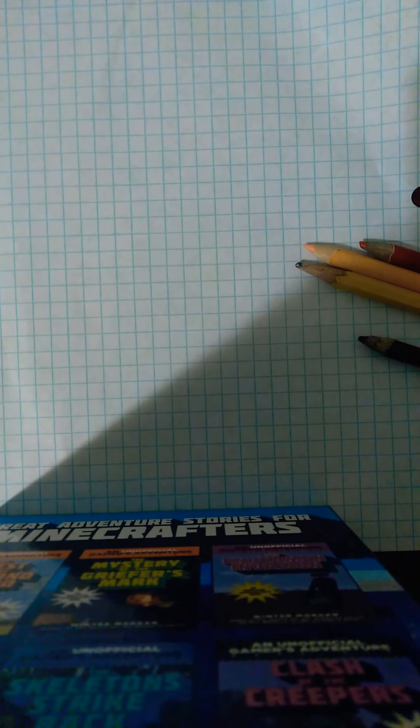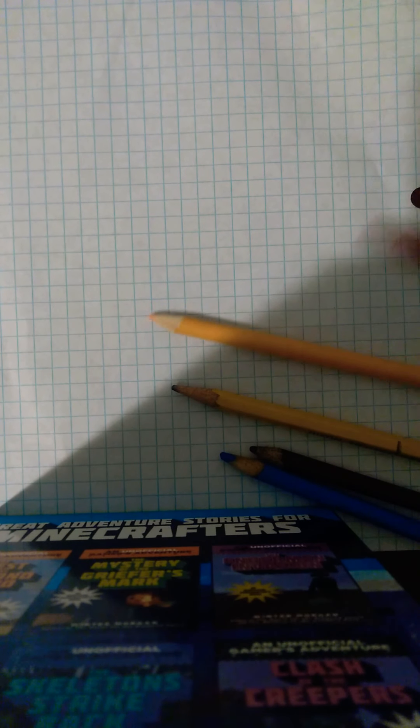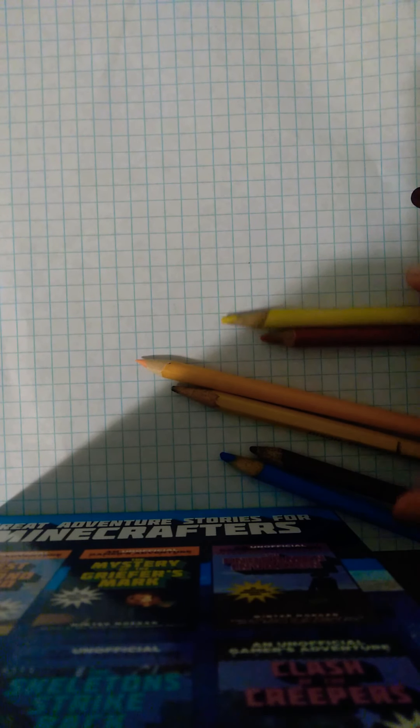Hello guys. Hi. Today I'm going to teach you how to draw a pixel art of Mario. So we're going to use blue, brown, black, peach, red, and yellow.